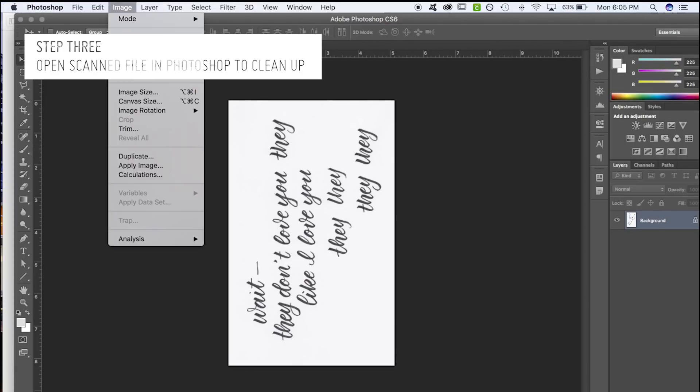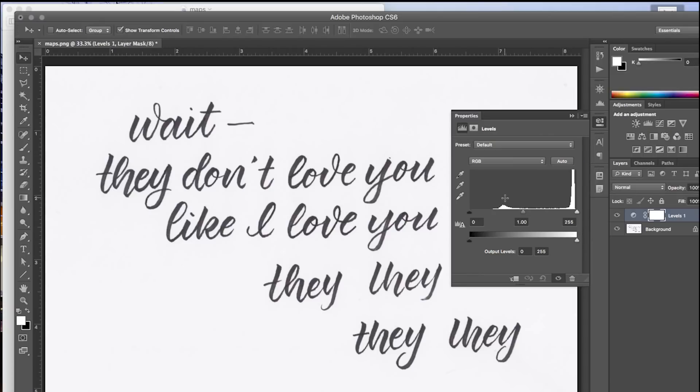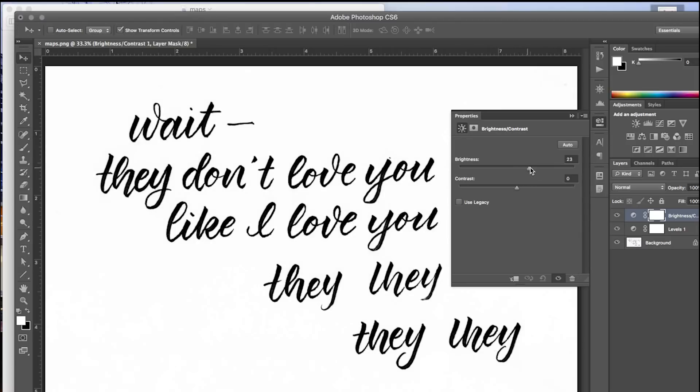I'm going to go to Image and rotate 90 degrees clockwise so we can read it, and zoom in a little bit. This is my process anytime I'm vectorizing any of my lettering — it's the quickest and easiest way. I go into Levels, grab the black eyedropper and click on the black, then go to the white and click on the white, and now I have a pretty good contrast. Sometimes that's enough, sometimes it's not — if it's not enough, play around with brightness and contrast.